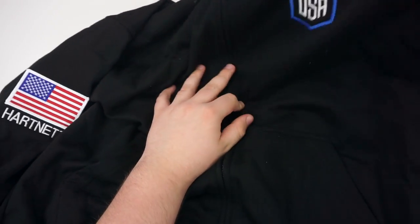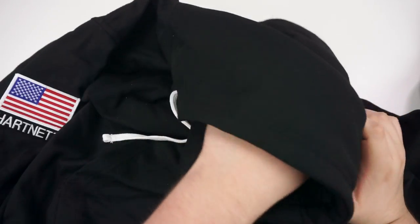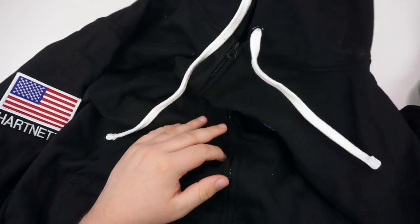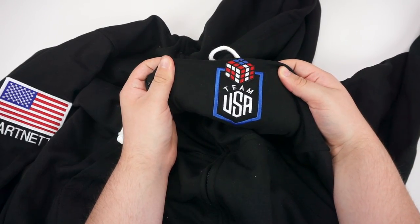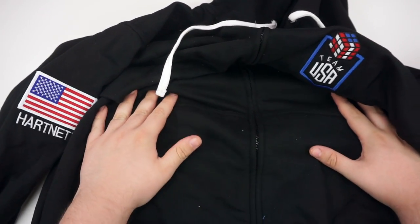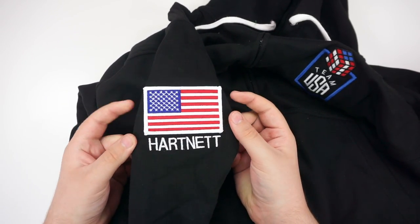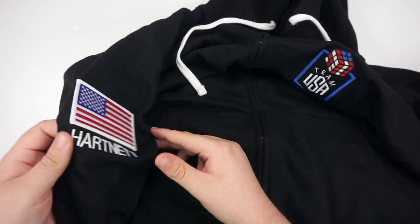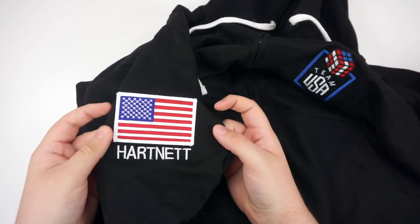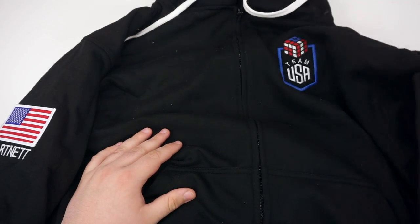Basically it's got a hood, which is something that the old one didn't have — the old one did not have a hood. That's very nice. It's got the new and improved Team USA logo, and then instead of having your name printed on the back of it, it has it on the sleeve. We've got my last name. I know, big reveal if you guys don't know, but it's on my WCA profile so I'm not really surprised. Wow, this is great. I'm already really, really liking this.